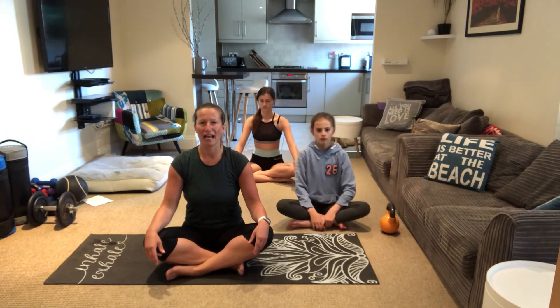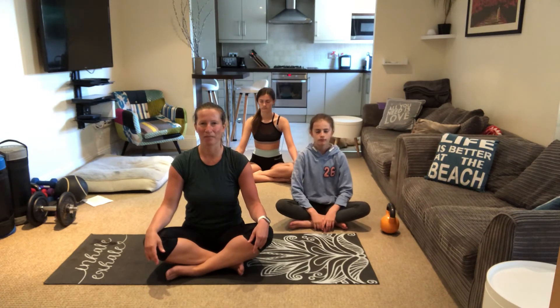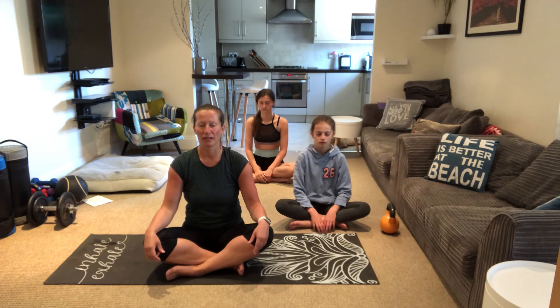Focus on your long deep breath in. Make it go all the way down to your belly — your chest will expand, your tummy — and then take all that breath out again. Let it out. We're gonna do five more long deep breaths in and out.